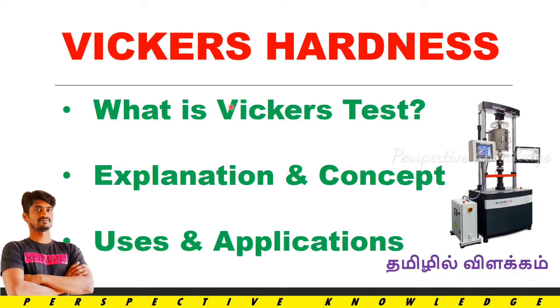Hi everyone! This video is about the Vickers Hardness Test. We will cover what Vickers Hardness is, what the Vickers Test is, and its explanation, concepts, uses, and applications.